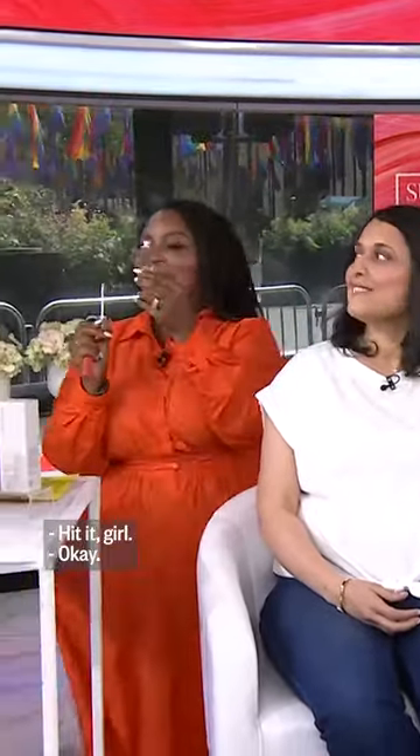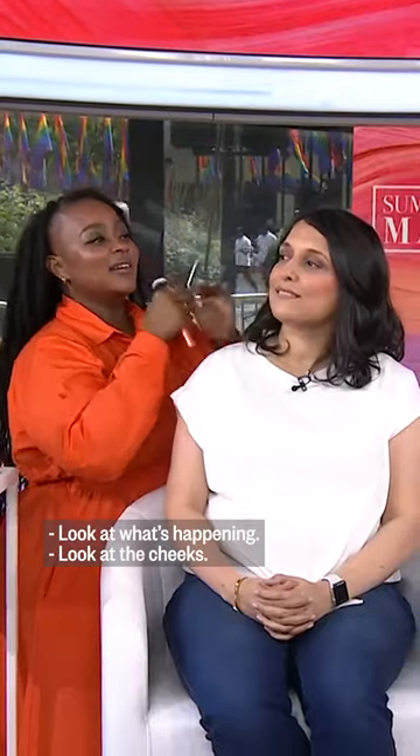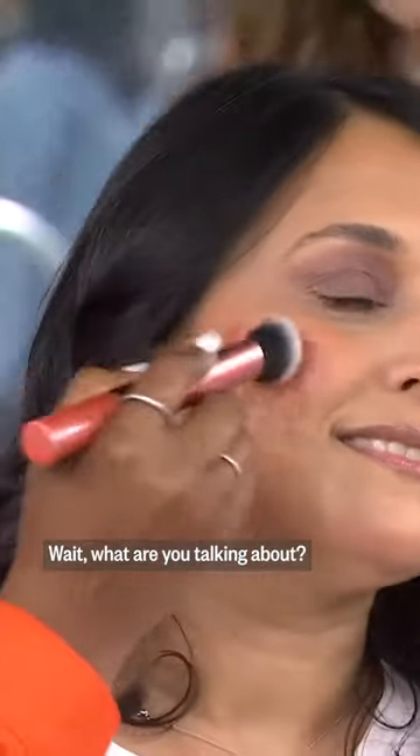Wait, I need to see. Hit it, girl. All right, this is Therma Blush. It looks clear — it's clear. Okay, we're gonna put it on. Look what's happening. Look at what's happening. Look at the cheek.